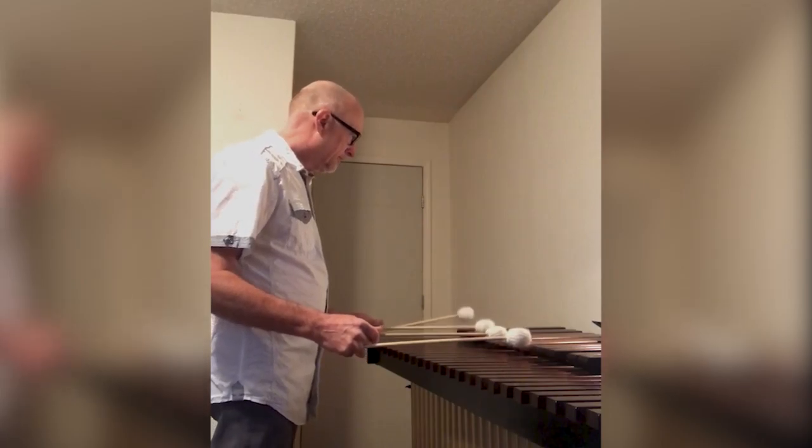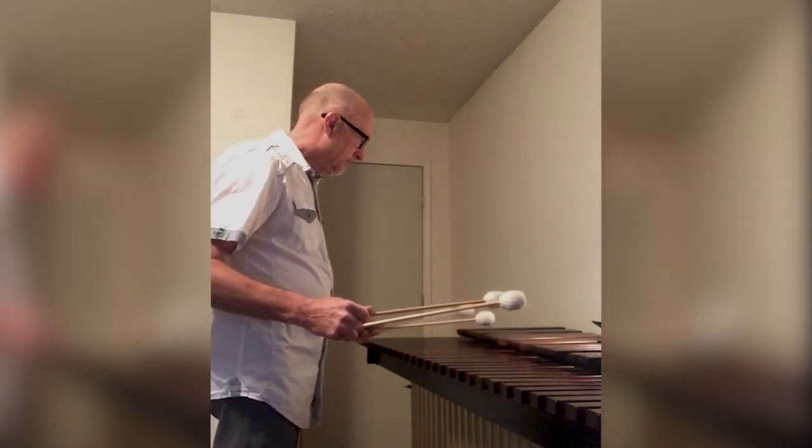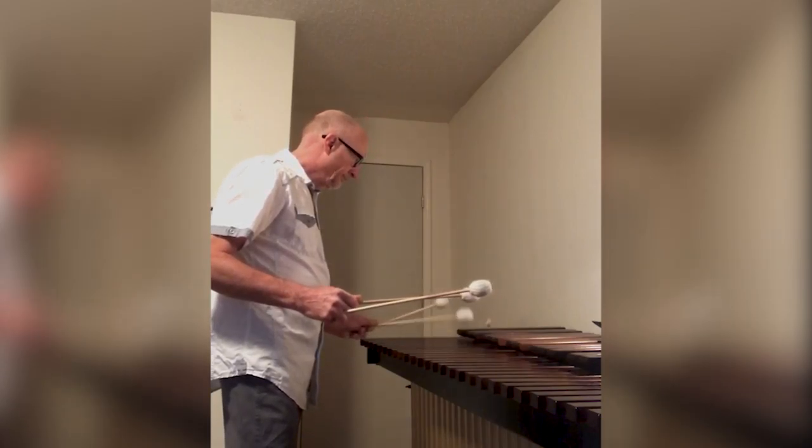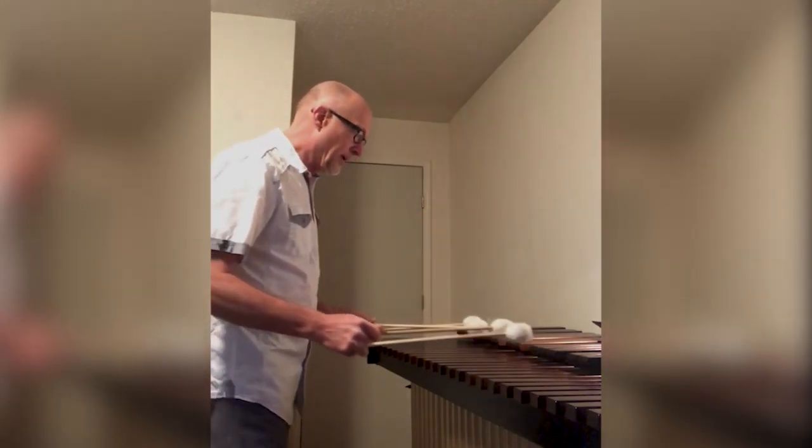Left hand — and you have another double lateral with the left hand. Then put them together.